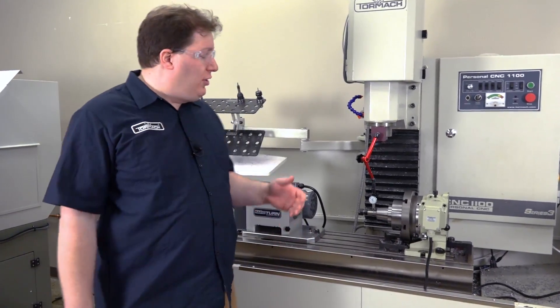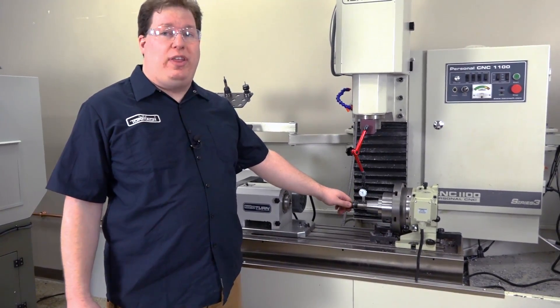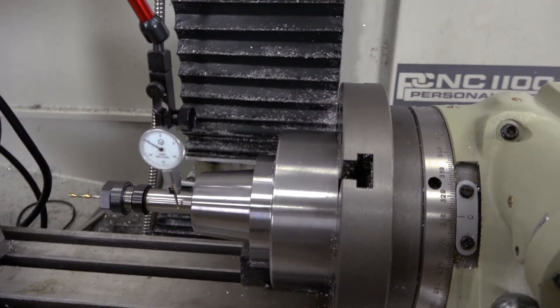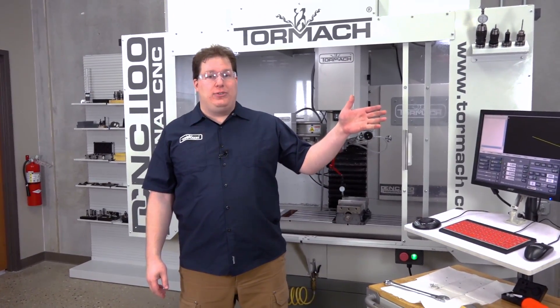Squaring isn't only for vises — it's also good practice to use on your fourth axis and also your rotary tables to make sure that everything is in line with the machine axes. Thank you for watching. Check out our latest YouTube videos here, and for more metalworking content, subscribe to our YouTube channel.